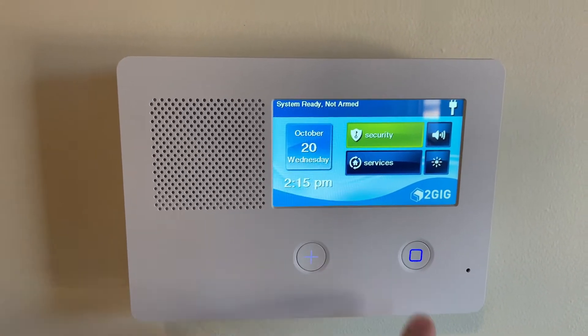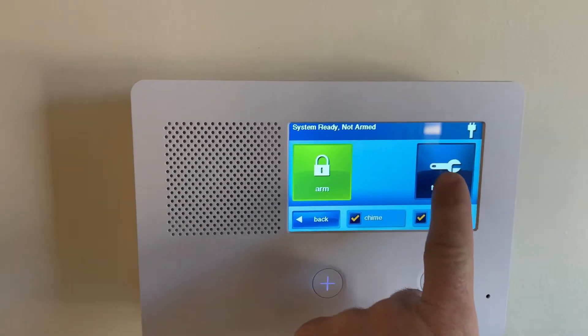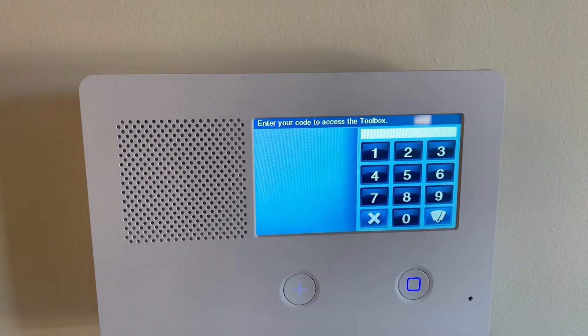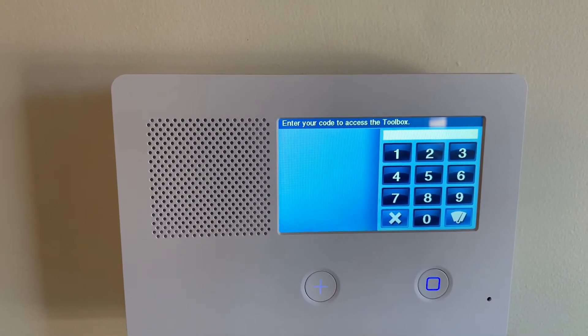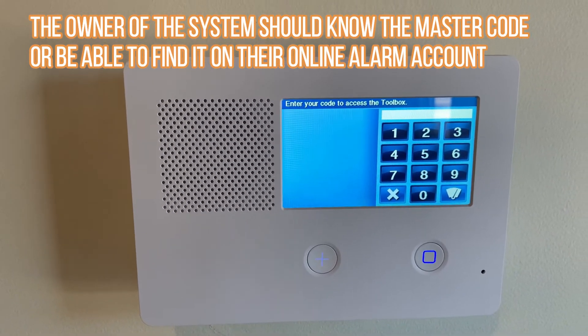To put your alarm panel in test mode, you're going to click on the Security button, then Menu, and Toolbox. Now you're going to have to put in your master code. If you don't know what your master code is, you can contact your system owner and they will be able to tell you what it is.